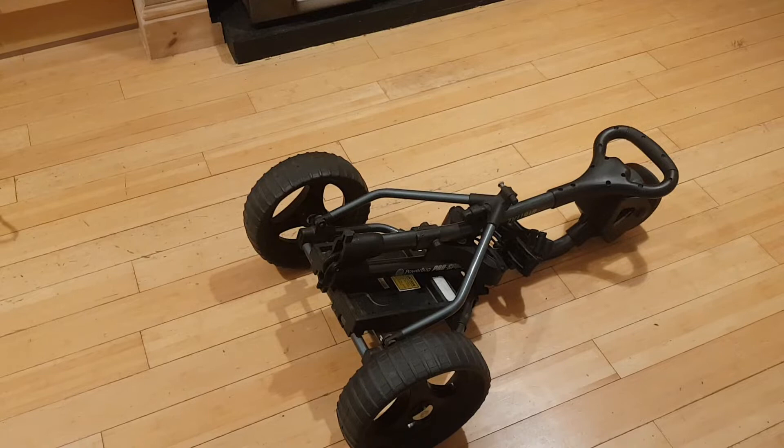Hey guys, how are you doing? It's Harry here again. So recently I actually bought this from a car boot and it featured in one of my car boot buys videos. I thought we'd take another quick look at it. This is an electric golf trolley - basically a standard golf trolley where you put your golf bag on, flick a switch, and off it goes electronically.